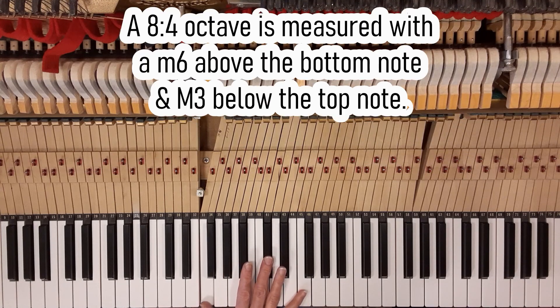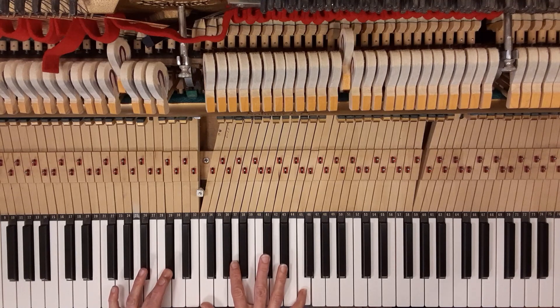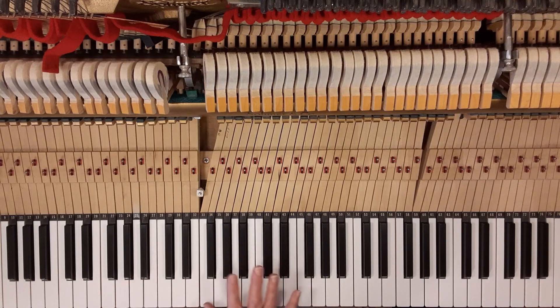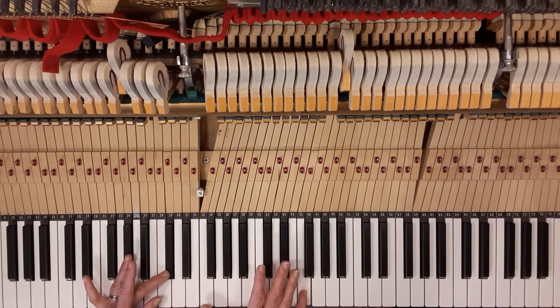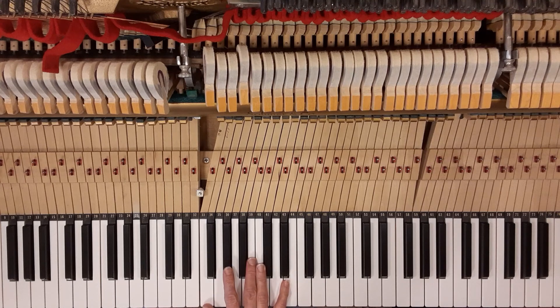You'll hear that called the three-six check, three-six test, or three-six tool. The eight-four check is a minor sixth up from the bottom note and a major third down from the top note. You won't hear people call it a six-three tool because it gets confused with the three-six tool — it's not used very often, I just want you to know it exists. So focusing on the most commonly used tools: major third / major tenth — we'll call that three-ten — and minor third / major sixth, which is internal and we'll call that three-six. Here we go.